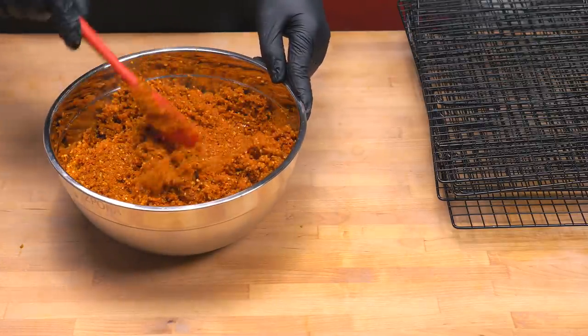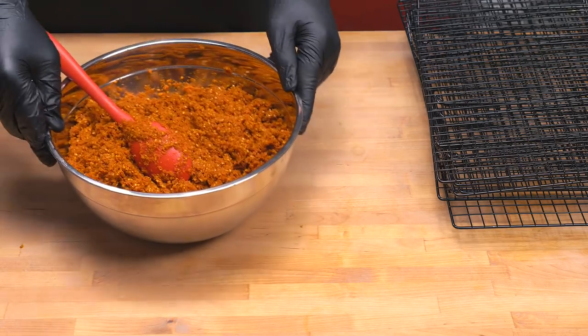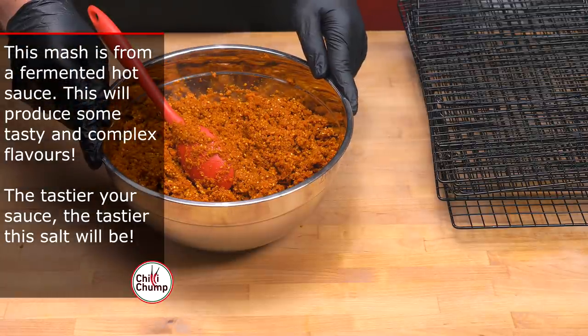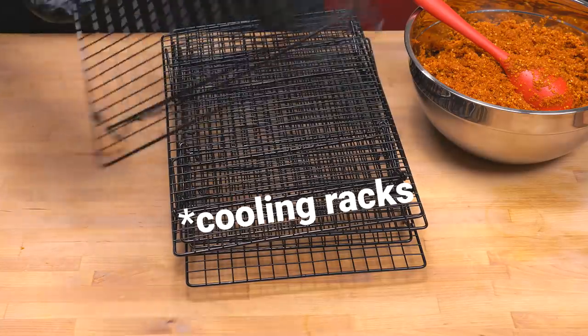This here is the leftover mash from my Nami hot sauce. I've processed it quite well with the food mill — we've extracted most of the juices and sauce from it. It was absolutely delicious and sold out pretty quickly on my store. These here are baking trays.